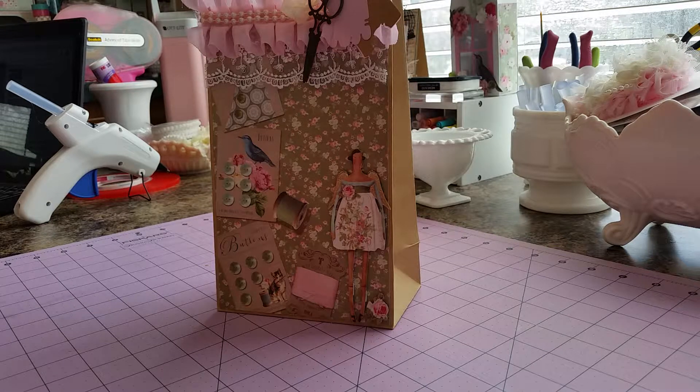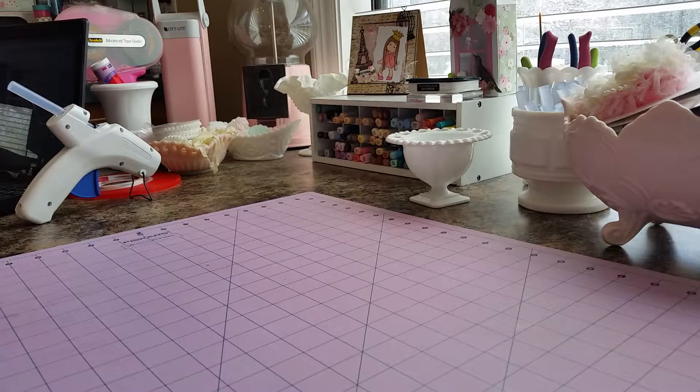Hey everyone, it's Stephanie. I've got a little project share that I'd like to show you today.